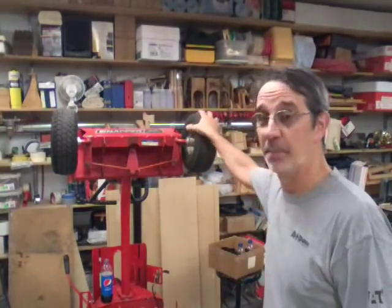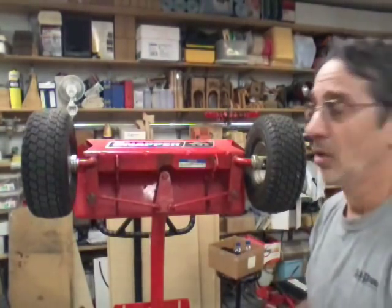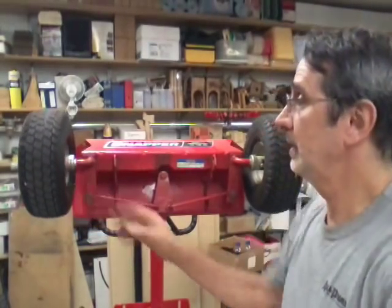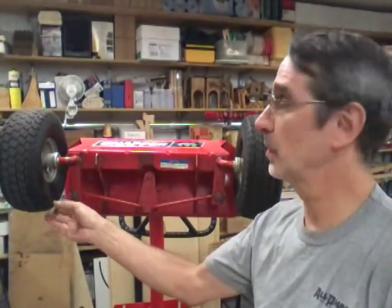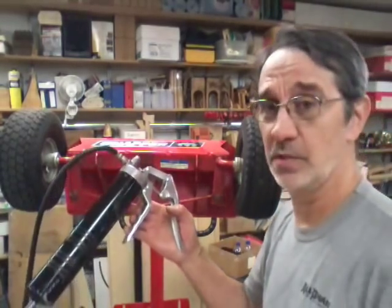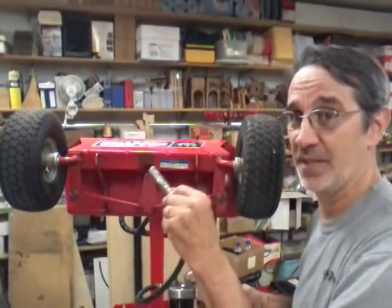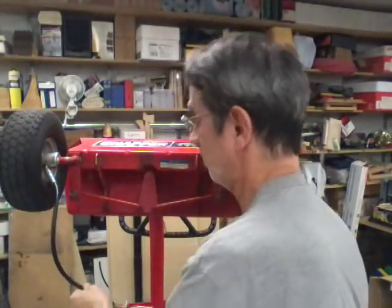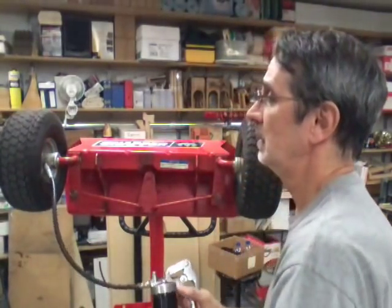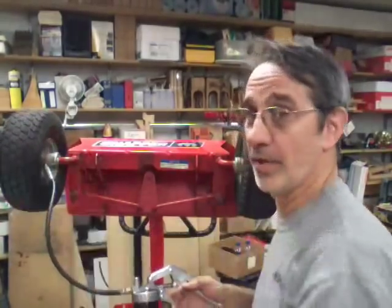So let me grab my grease gun and we'll start off by greasing the front tires. First, we're going to grease the front tires — yes, they do have grease fittings on them, most people just don't know that. You can see this one right here. I have a grease gun that basically is one-handed operation; sometimes you actually have to hold these on the fitting because they don't lock on. We're going to snap this one on and pump that bugger full of grease.